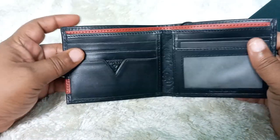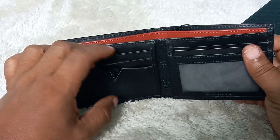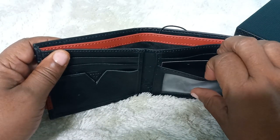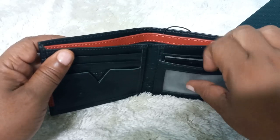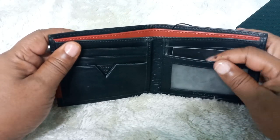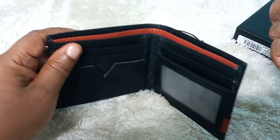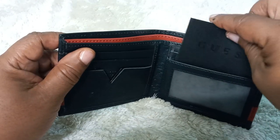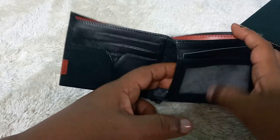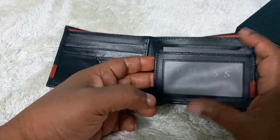There are compartments for credit cards — two slots here and another two slots here. You could put a photo of your family, a picture ID, or maybe a note or receipt that you'd like to keep nice, secure, and safe in the additional section.